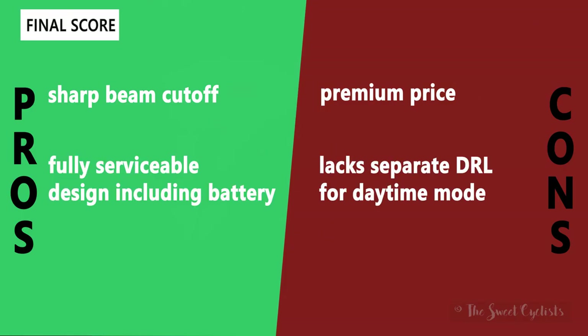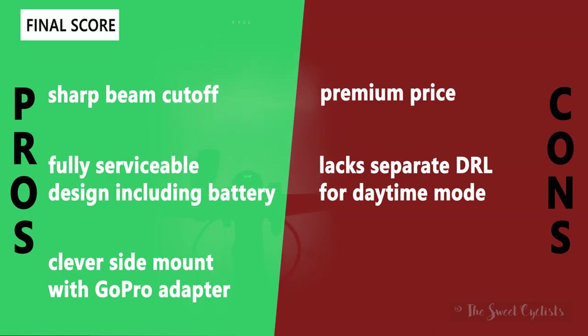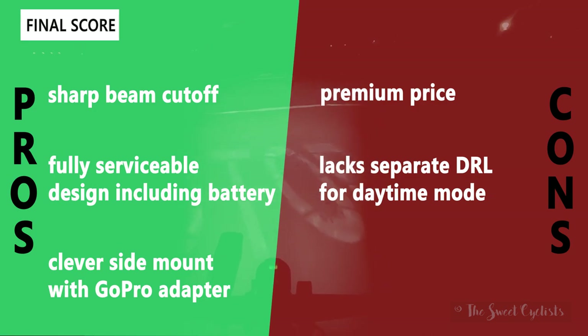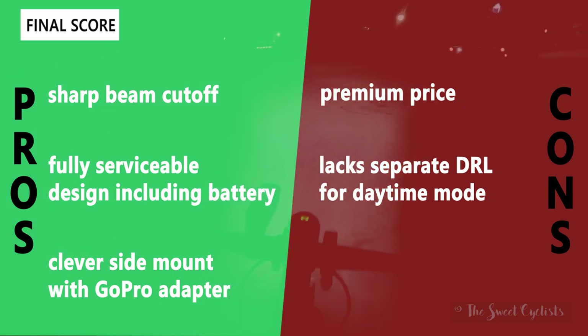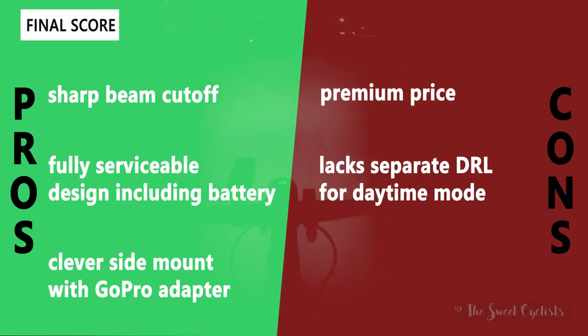For pros and cons on the Lupine SL Mono: the sharp beam cutoff produces a beautiful beam thanks to the projector lens, it's fully serviceable with aluminum construction, and you can even replace the battery — a really rare feature. The clever side mount lets you set it up easily or use an optional GoPro adapter for third-party accessories. The main cons are the $250 price tag, which is a lot for just 700 lumens, and the lack of a separate DRL for daytime mode — we'd like to see the ring DRL that the SLAF has.